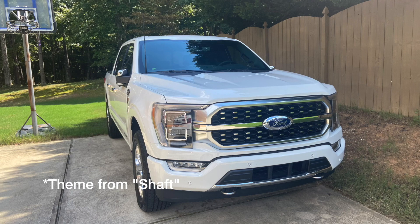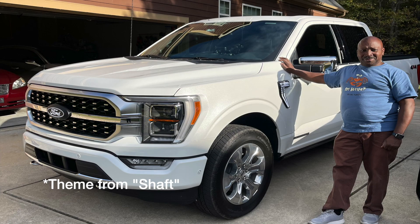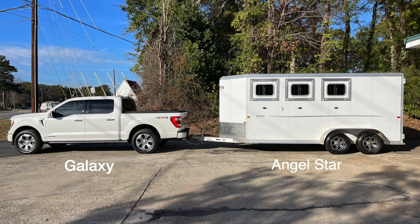This paste is by the man that bought his first pickup truck after he retired. He named it the Galaxy. This truck gave him so much capability that he decided to do more with it, so he bought this horse trailer that he wished to convert into an RV so he could travel around the country and enjoy life in a different way. These are the tales of the Galaxy and the Angel Star.